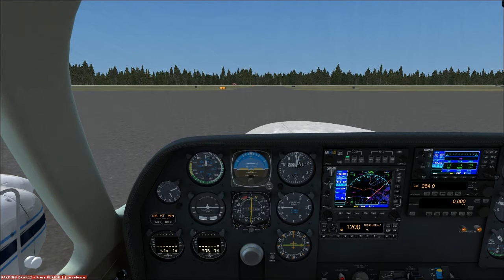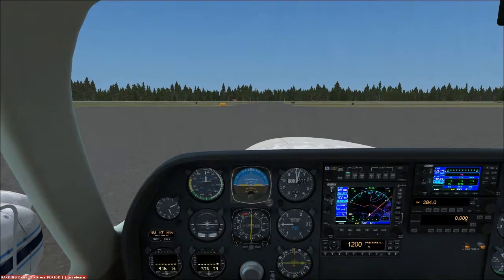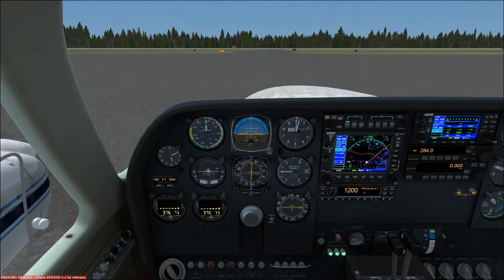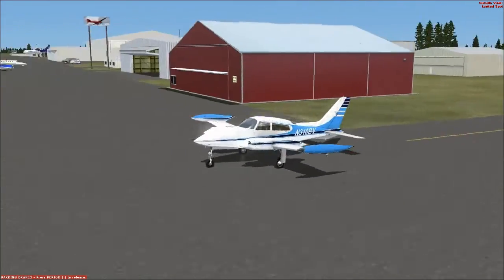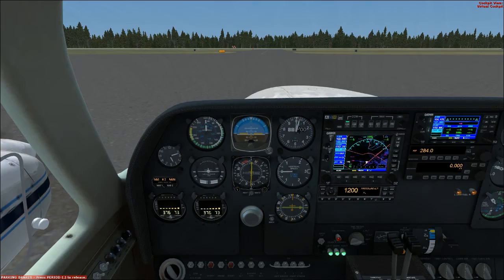Good afternoon everyone, Country Flyboy here. Today we're doing taxi and run-up with the Milviz Cessna 310. It's another day — I wasn't able to record taxi directly after the last video, so I had to do it on a different day. We've just taxied the plane out of the hangar area and we are ready to do the run-up with both engines for our training flight today.